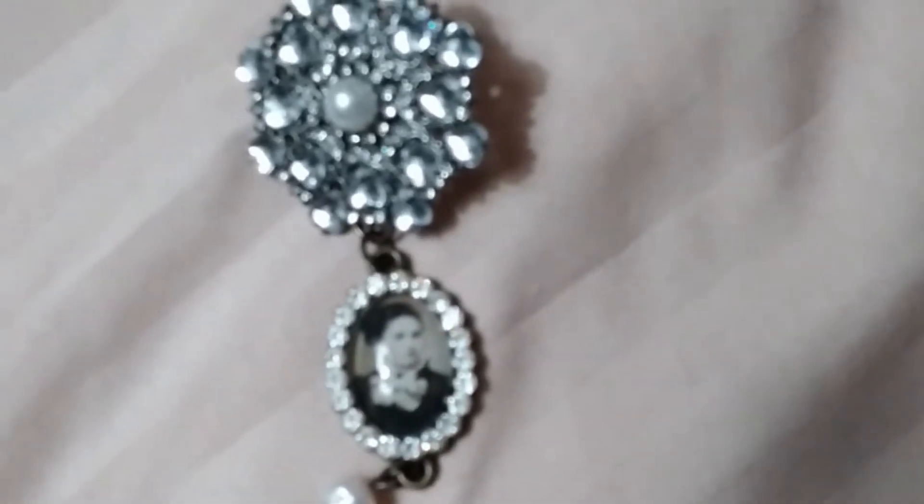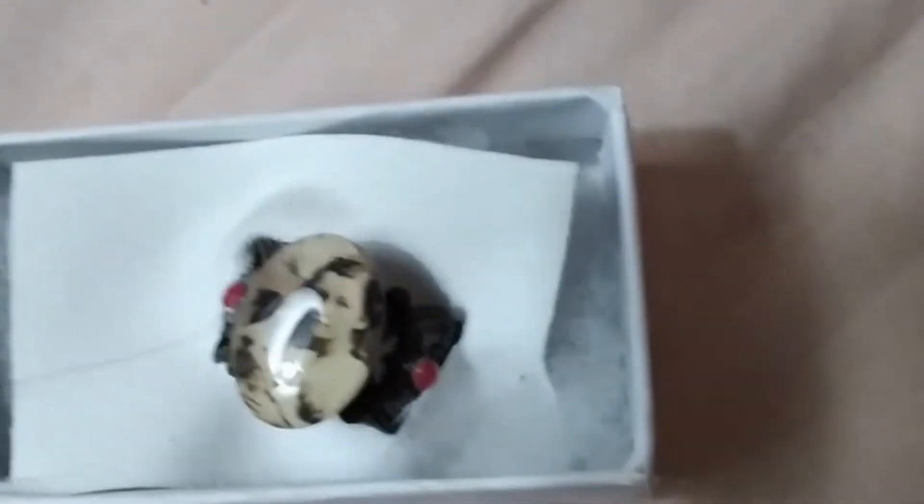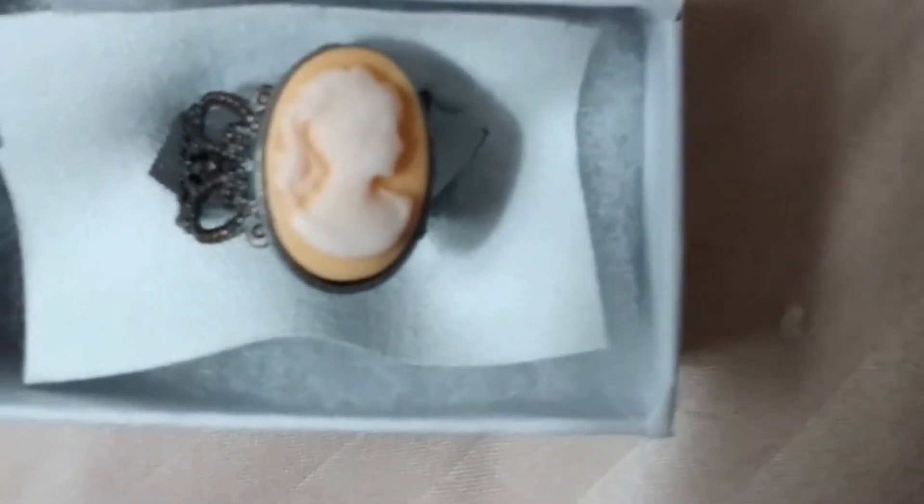Here's a pin with a little cameo woman on it. And here's a ring — there's one ring with a girl's face on it and a couple of rhinestones on it. And here is a woman's face cameo on a ring.